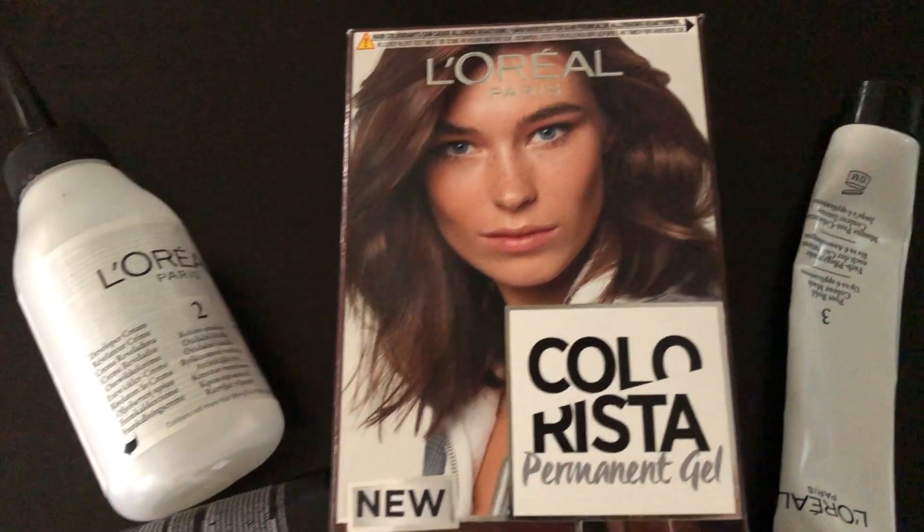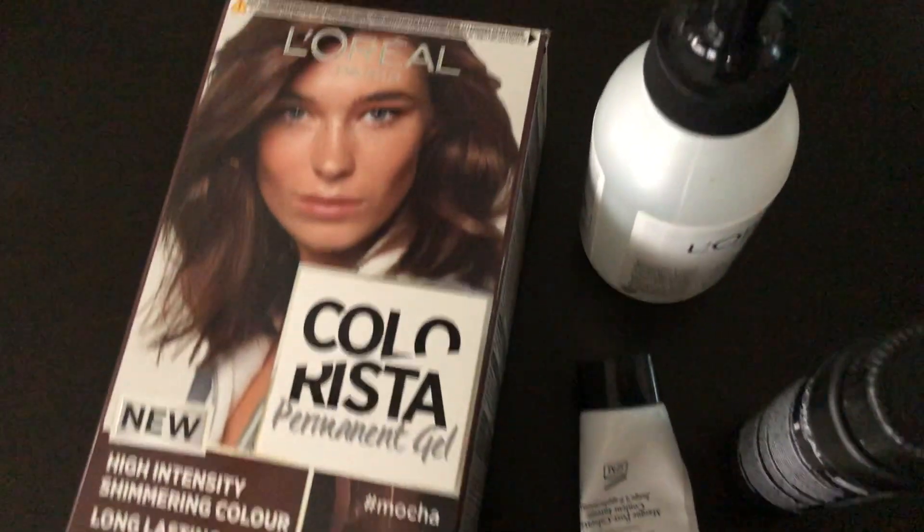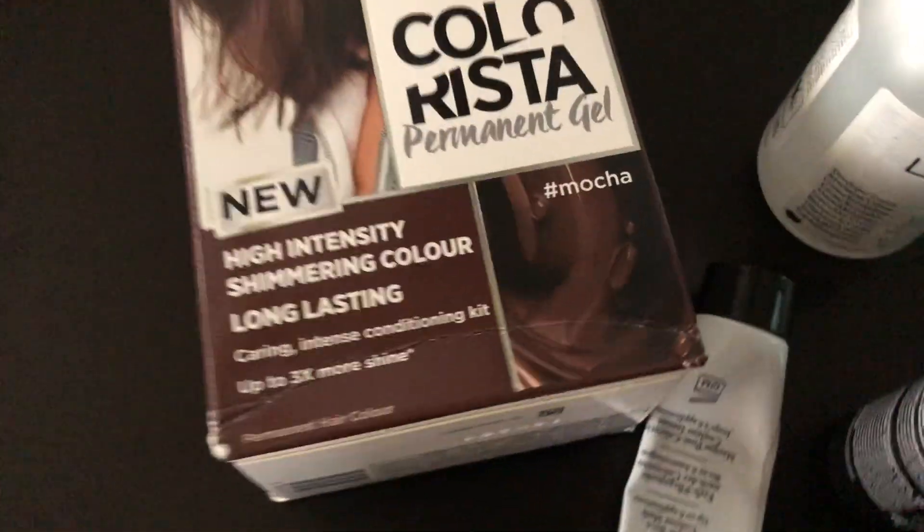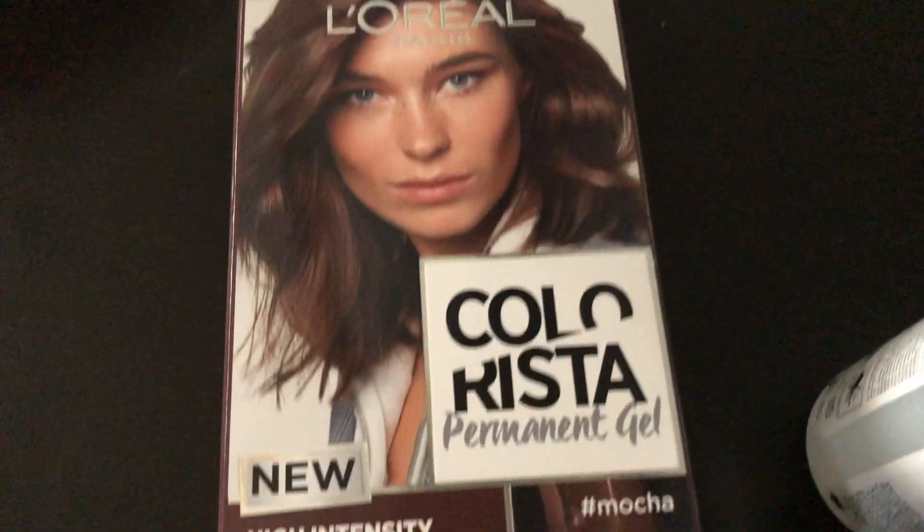Hello everyone, how are you? Today I'm going to share my favorite video. I'm going to show you a little L'Oreal color. I have a color called L'Oreal Colorista Mokka. I'm going to show you some brown, some mocha color.